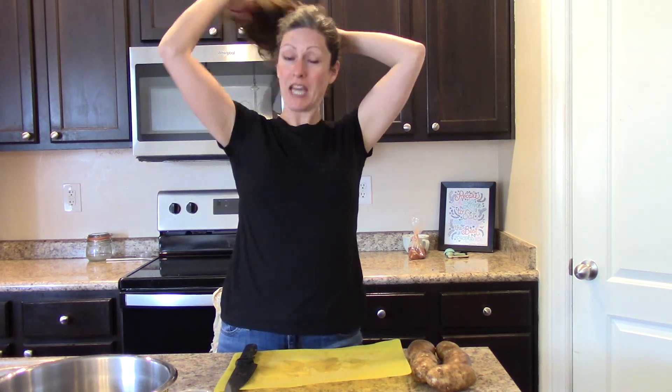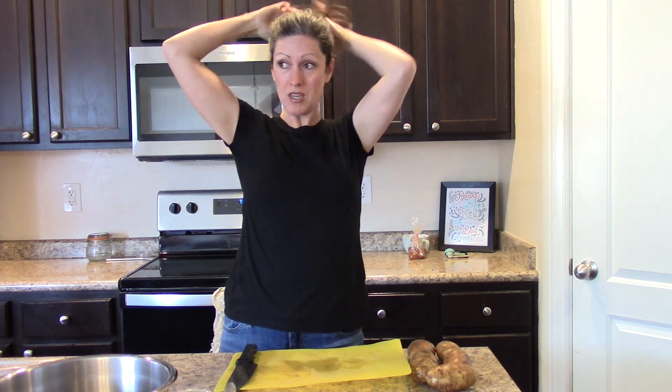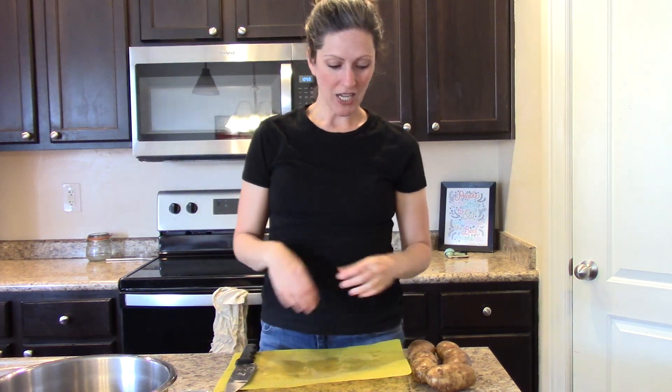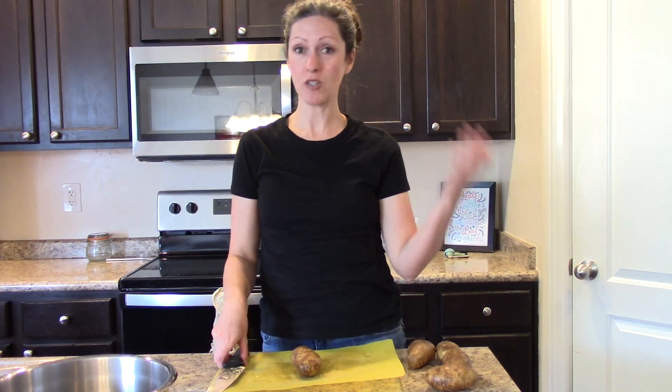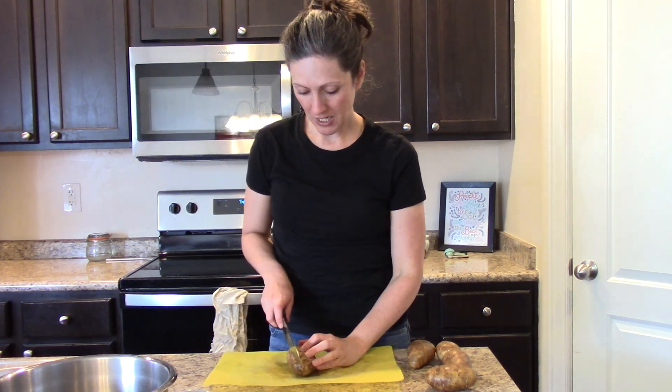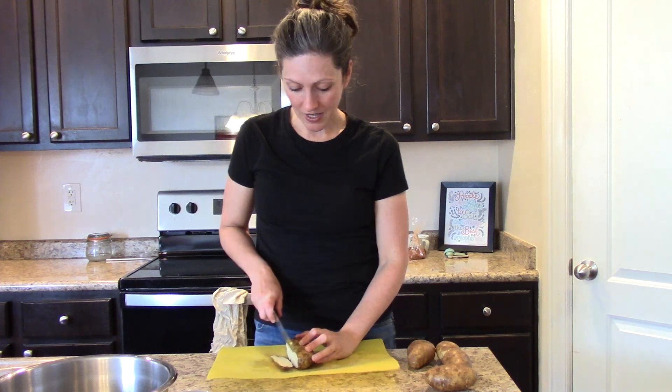I'm going to make a big batch because typically instead of serving my beans on top of quinoa or rice, right now I'm really into serving them over crispy fries. So I make a big batch and then I just reheat it in my air fryer — you can also reheat it in your oven to make them crispy again — and then I serve my beans over that.